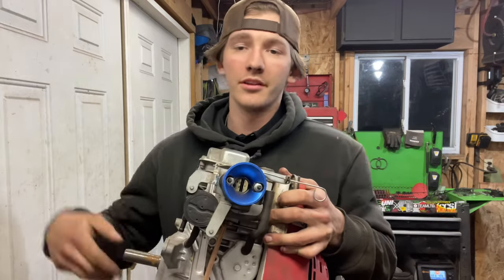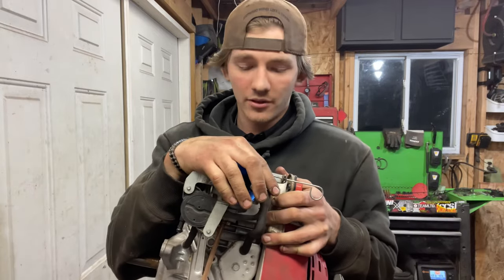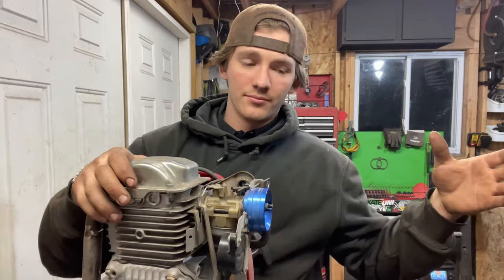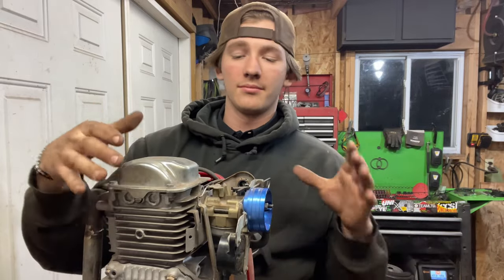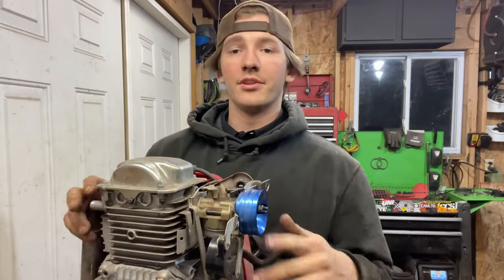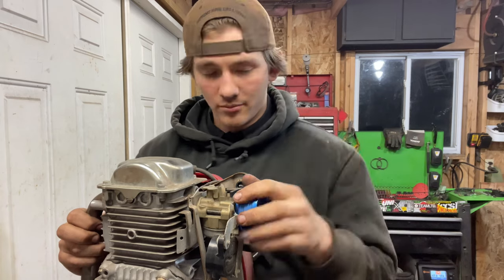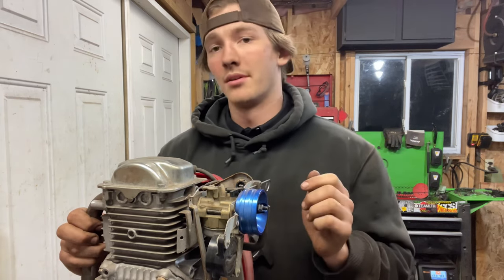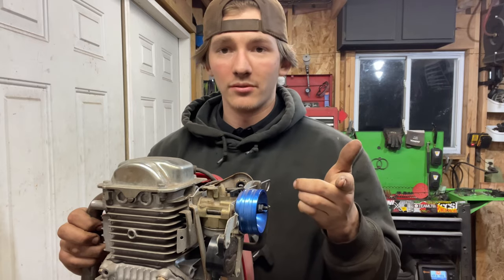Final decision with the engine: got rid of the air filter, got rid of the gas tank. Going to make this thing as compact as possible. The closer I move the seat, the skinnier I'm going to want this to be going in between my legs — so this is what we're rolling with. Potentially we will figure out a different air filter later on. Let's get back to building the frame.